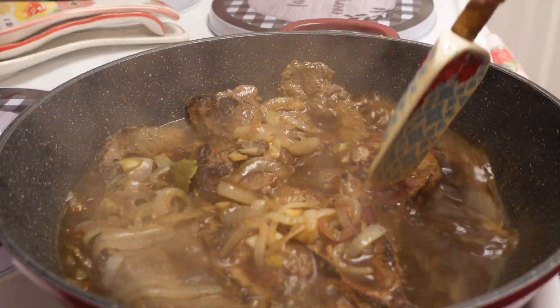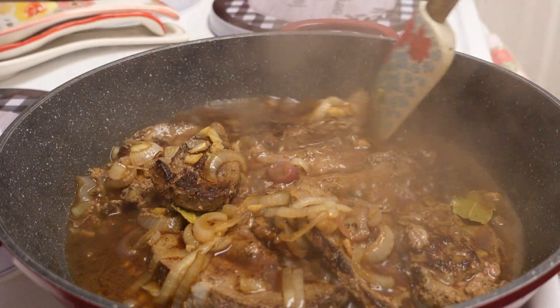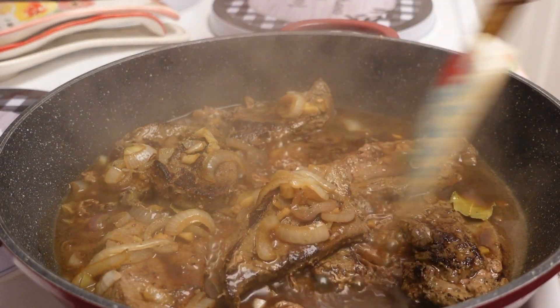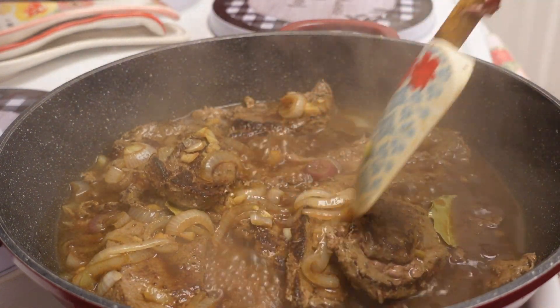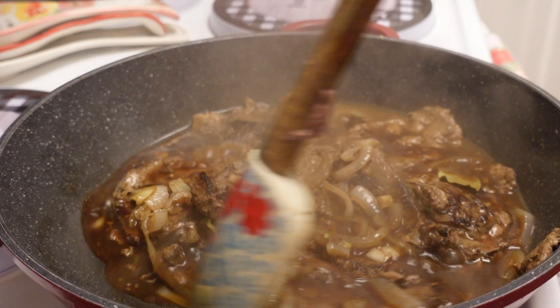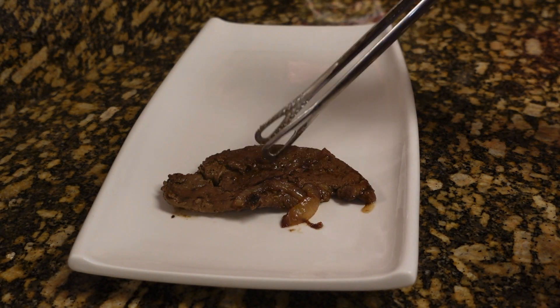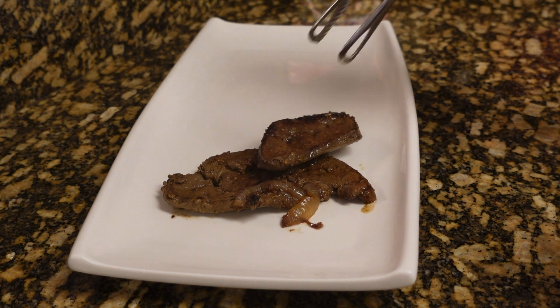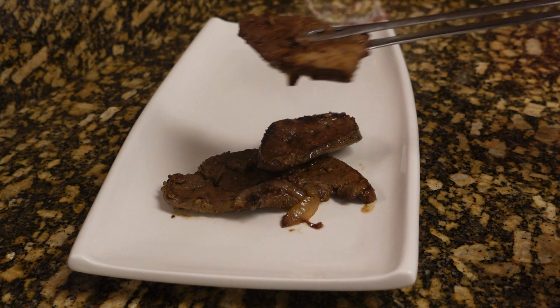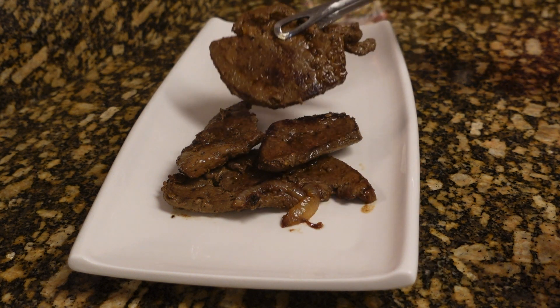I can mix it. The liver, guys — you don't have to cook it for a long time, but because I want the broth to evaporate a little bit, I am going to do that. And our liver adobo is ready. See that, guys? It doesn't even look like liver — it just looks like beef.